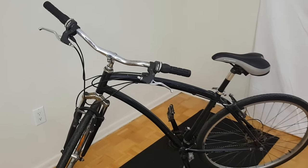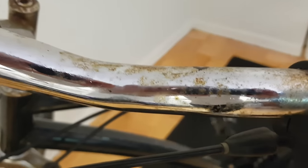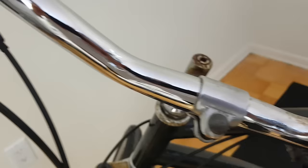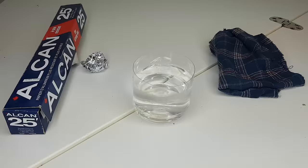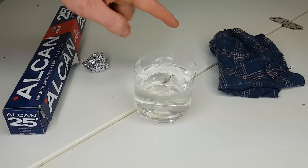In this video I'm going to demonstrate a simple trick that you can use for removing rust from bicycle parts, so you can transform them from looking like this to looking like this. All that you need for this is a ball of aluminum foil, some water, and a clean rag.